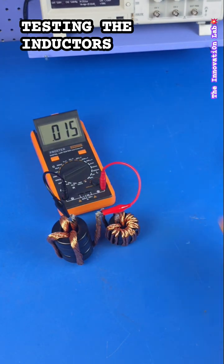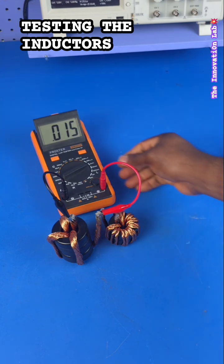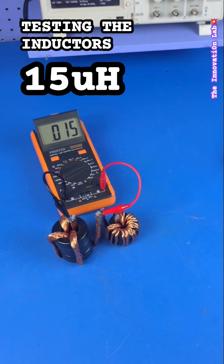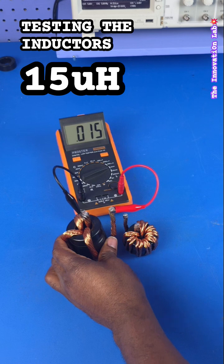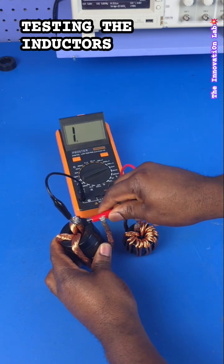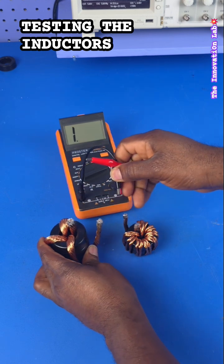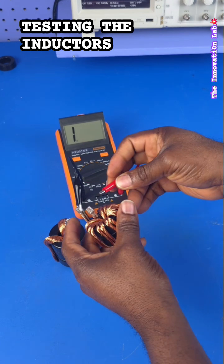As you guys can see, we're seeing 0.015 millihenries, so when you do the conversion this is about 15 microhenries. In a nutshell, this is not just some random winding of copper wire around a toroidal core — this is an actual 15 microhenry, high-power, high-efficiency power inductor.